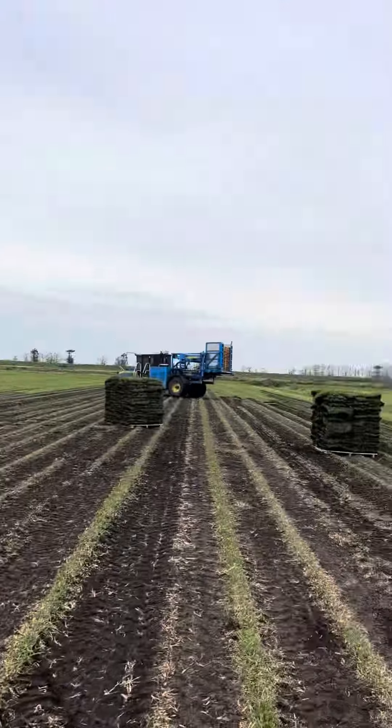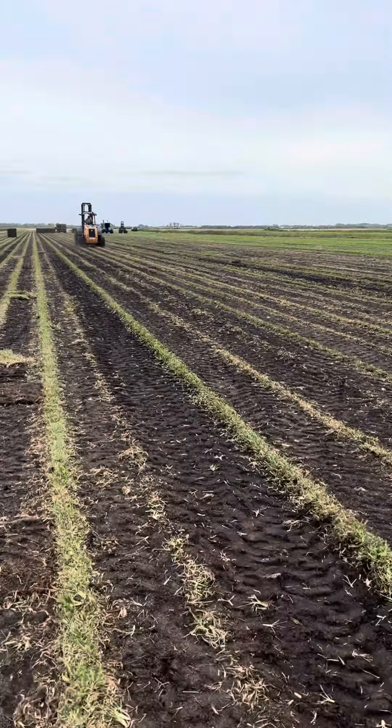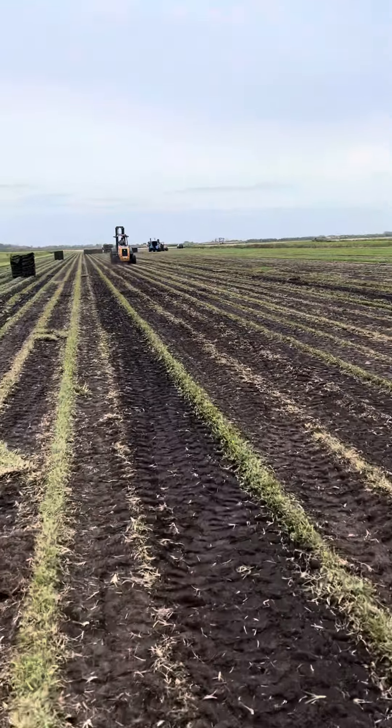That's generally just what we do — just wanted to show you the process. Sod Squad out.